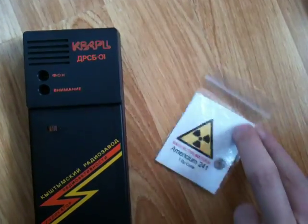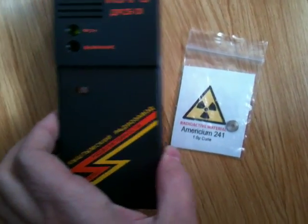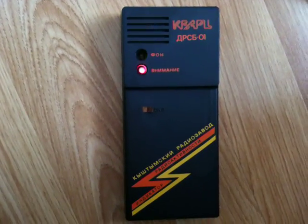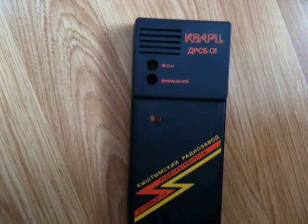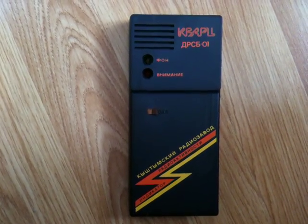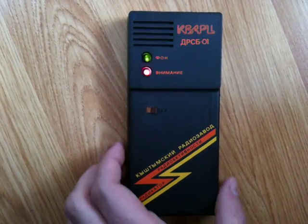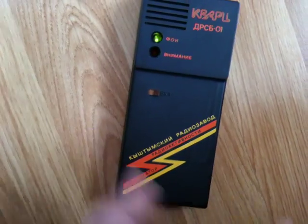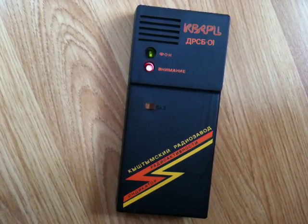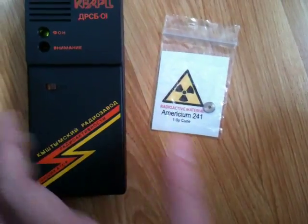I've got one of the pieces out of the smoke alarm here. This is a little piece of americium. Not very active with beta and gamma, but quite active. Of course, americium gives off mainly alpha particles, which will be blocked mainly even by the bag this is in, and this detector does not detect alpha. It still shows you enough to show some activity on this counter.